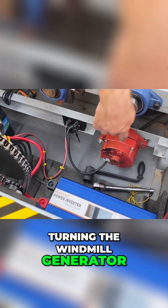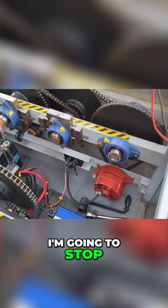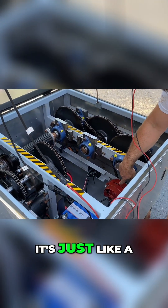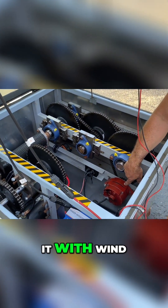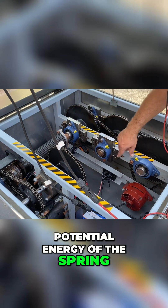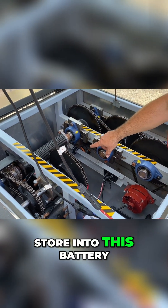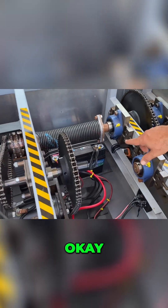The gearbox is now turning the windmill generator. By spinning the windmill generator — it's just like a wind turbine, only we're not turning it with wind, we're turning it with the potential energy of the spring — as we're turning the generator, it's creating electricity to store into this battery bank here.